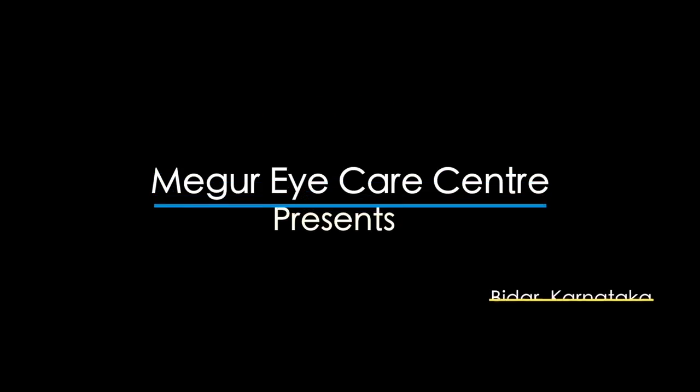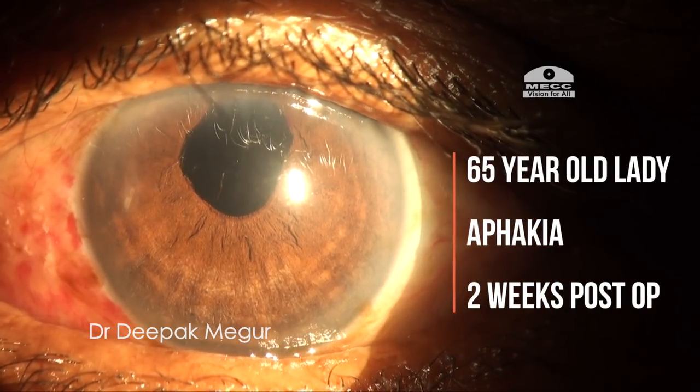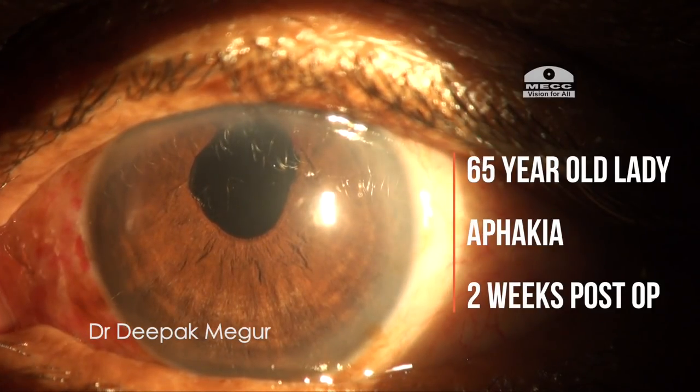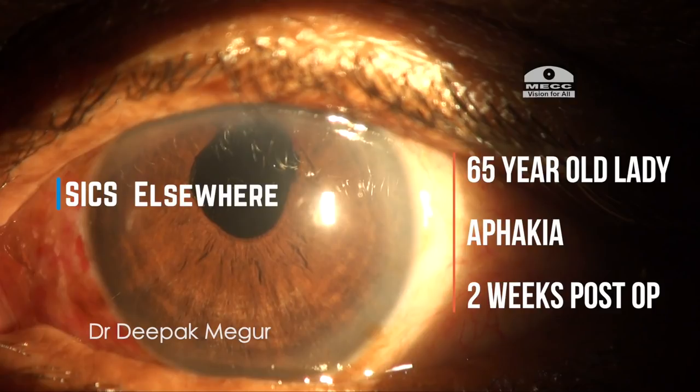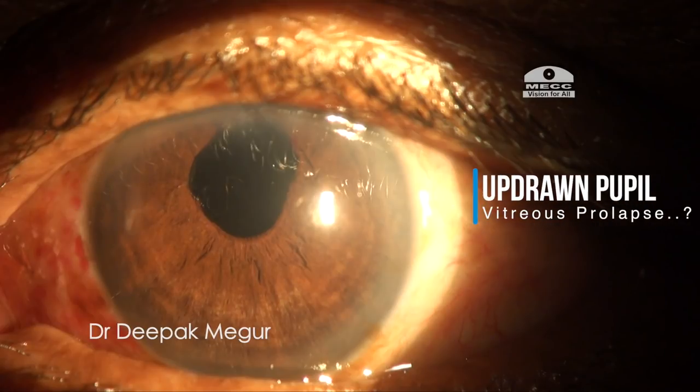Today I have an interesting case which was referred to us for a secondary implant in a 65-year-old lady who underwent a primary cataract surgery. She underwent SICS elsewhere about two weeks back and the intraocular lens was not implanted then due to certain intraoperative complications.